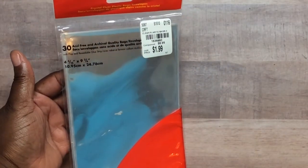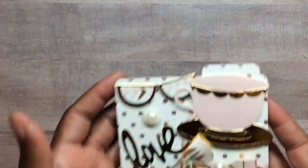For my packaging, I used these bags from Tuesday Morning and cut them down because they were really long. Let me show you the one for Tamika — I left it unopened.